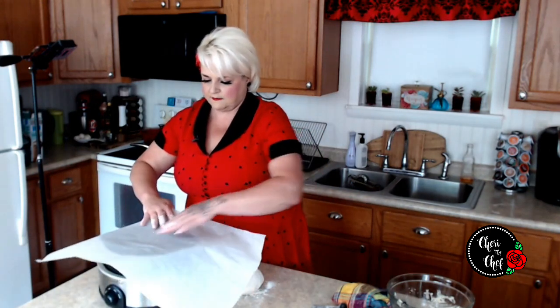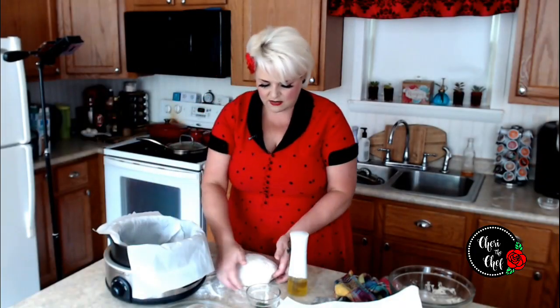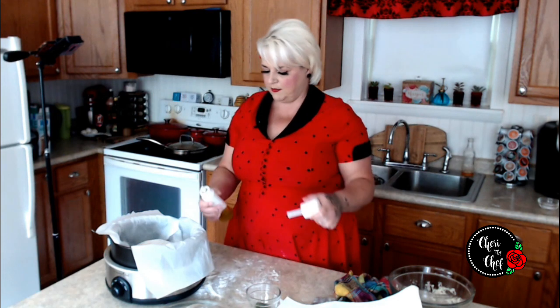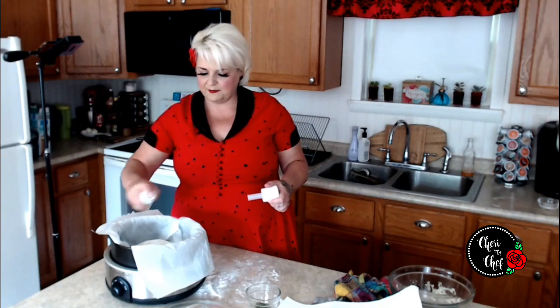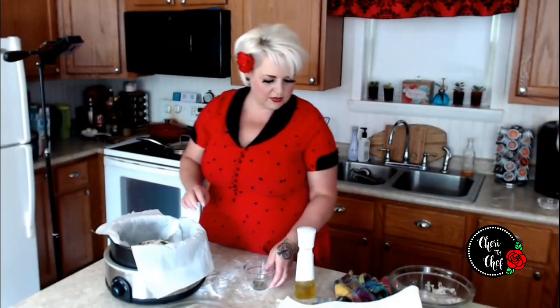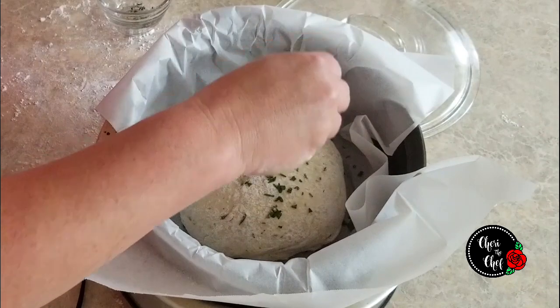I'm going to set the dough down for a second and slide my slow cooker over. I've got some parchment paper that we're going to push down inside the crock. Then we'll take our dough and place it right in. I'm spraying a little cooking spray — this is my Pampered Chef kitchen spritzer, which takes the place of a greased pan. Then I've got some fresh rosemary to sprinkle on top, and also some flake salt to finish it off.